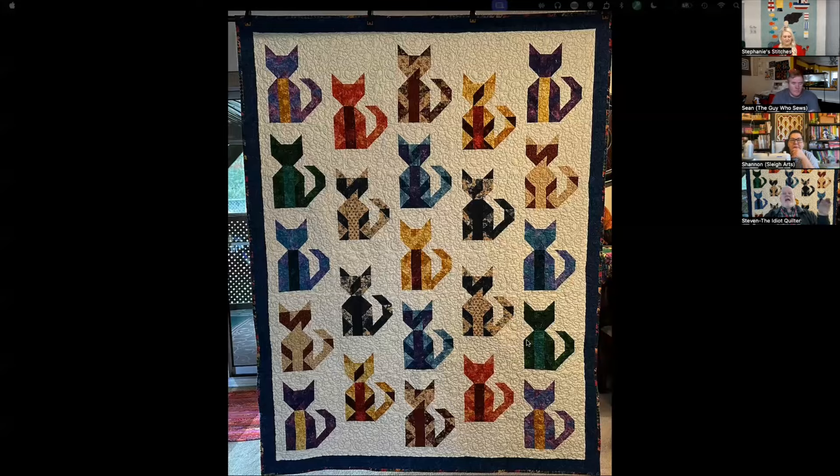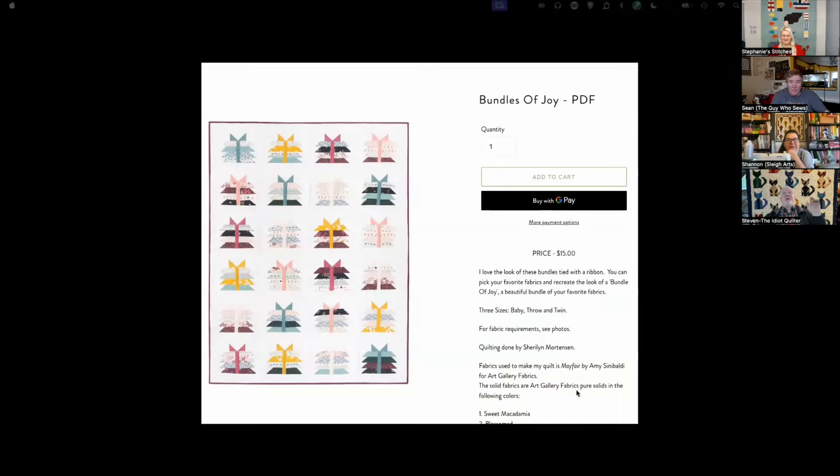Stephen quilted the heck out of Scrappy Cats. He used a little cat paws quilting pattern — very suitable — and the backing fabric also has the shape of the cats in it, plus it's really colorful. He'd rate this one confident beginner with a great deal of patience. Like Sean said about doing pieces one at a time, Stephen would do one cat at a time. He's geometrically challenged and had to have Walter check it — Walter spotted the upside-down tail within 30 seconds, and there was a lot of ripping.